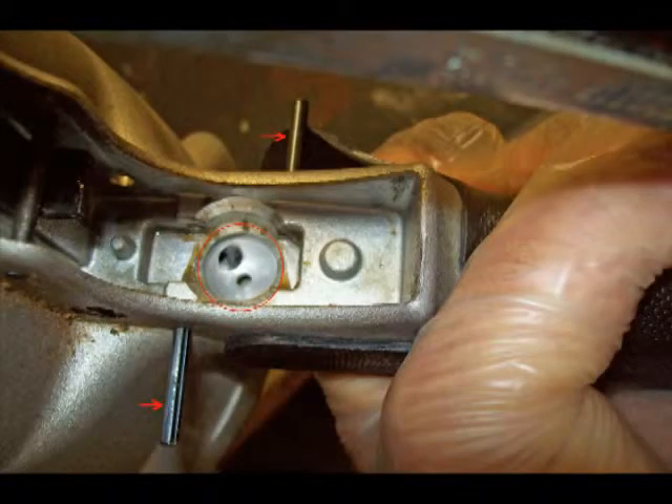Here is another photo showing the location of the trigger air control valve, and also the two roll pins that hold it in place. One of these roll pins is hidden by the rubber grip on the handle. These roll pins have to be removed almost all the way with the proper size punch.